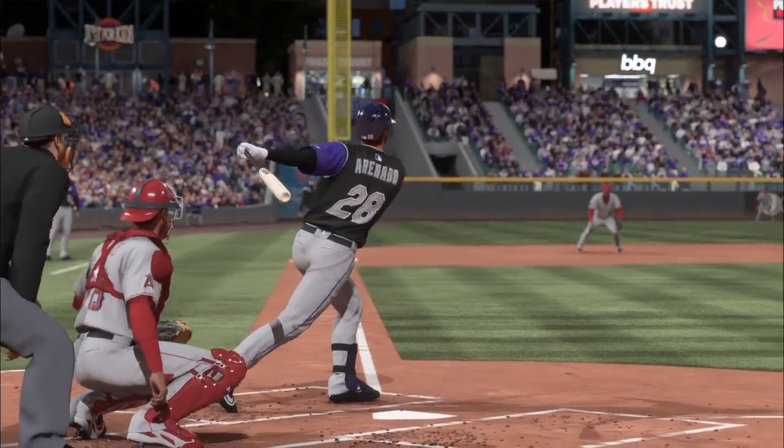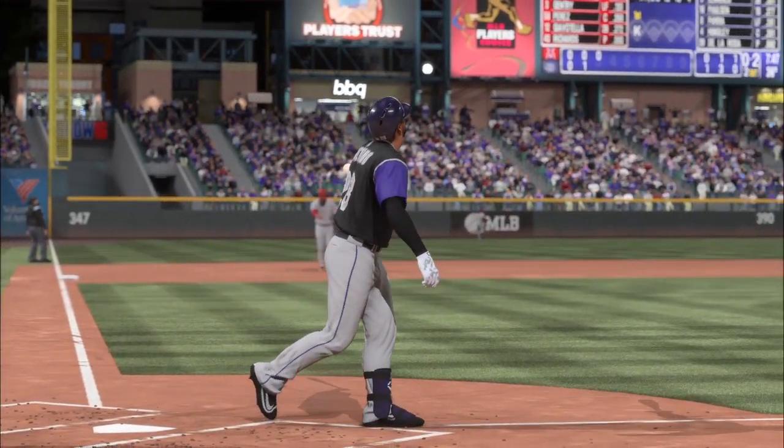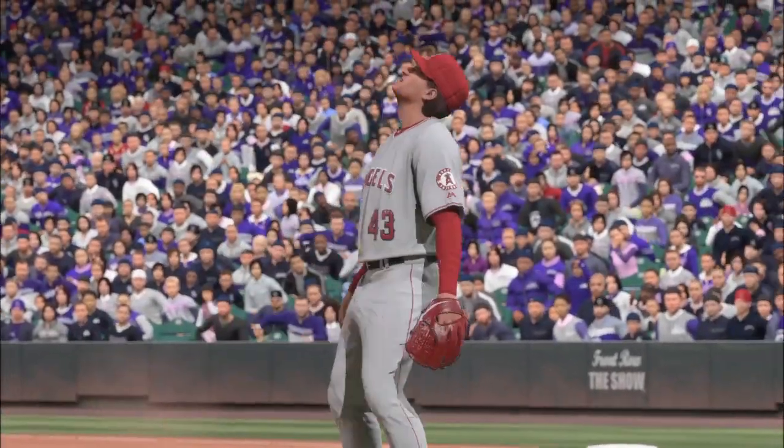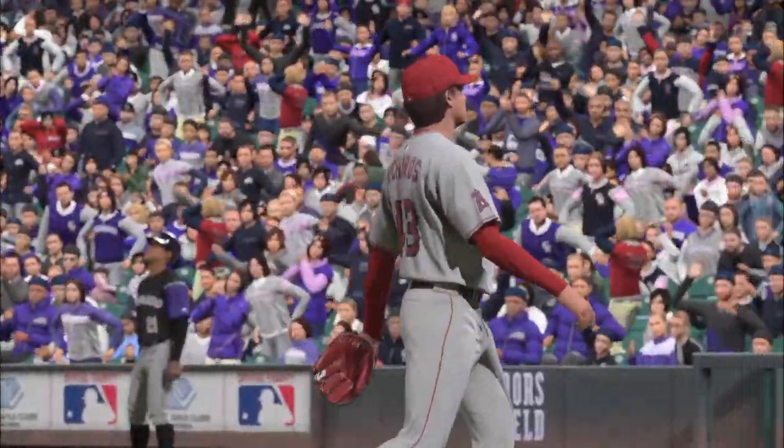When you have a hitter down in the count like that, you gotta bury him or at least get him to chase something out of the zone. That pitch is way too hittable and he pays for it — just an enormous mistake, and now he's so upset with himself.